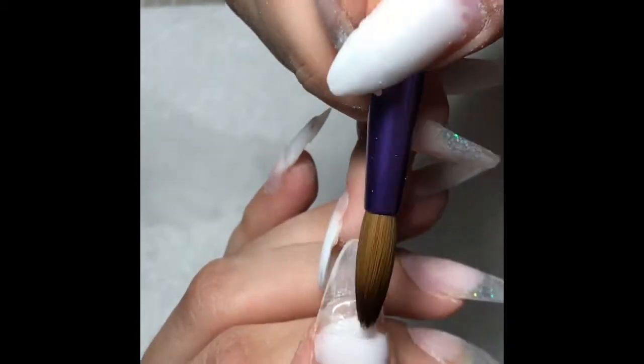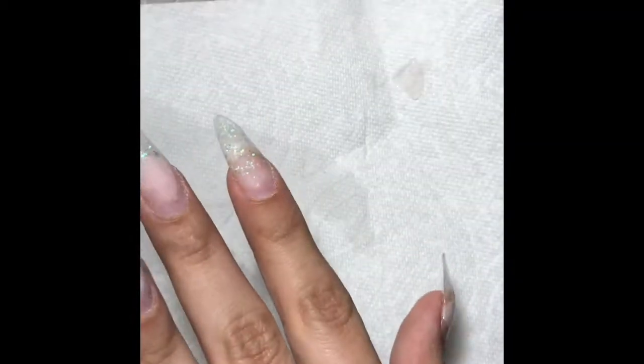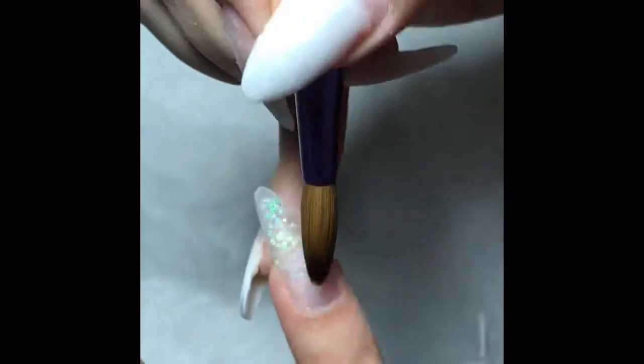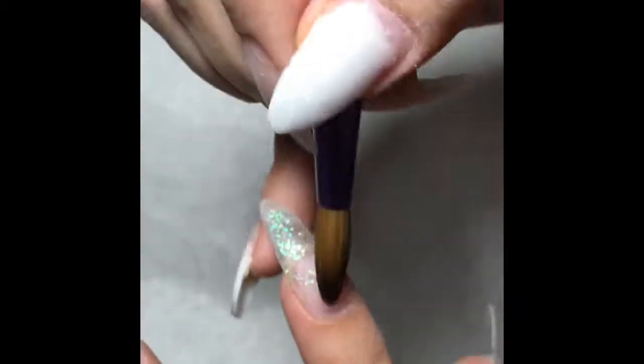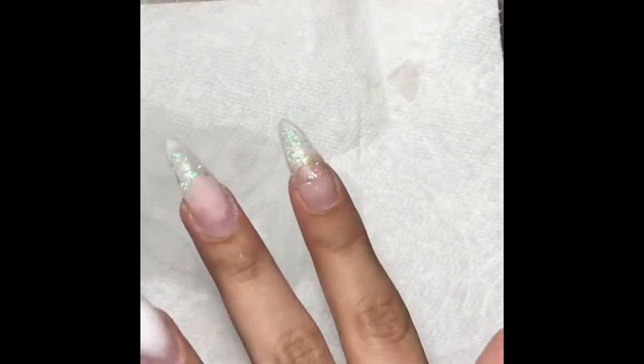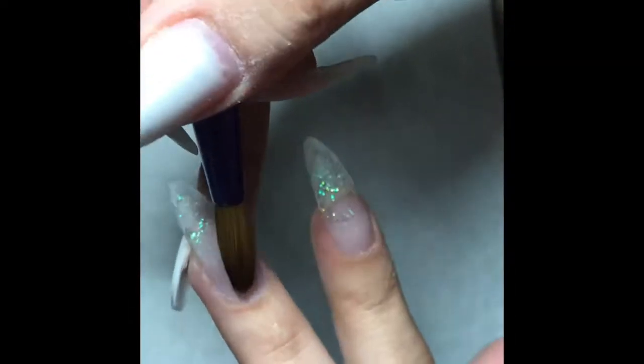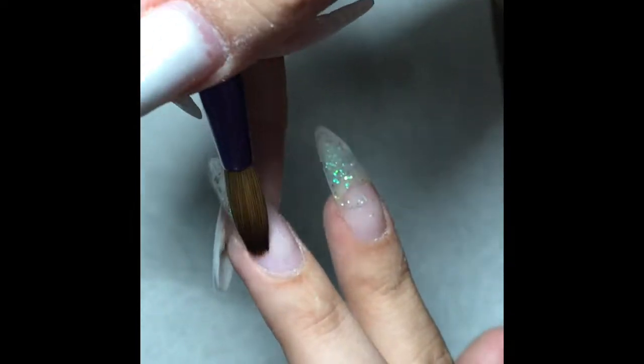I had already primed and prepped all the nails. The acrylic I use is the one from NSI — I love this acrylic. Even though it dries really fast, I suggest it only for people who are really fast at doing nails. Other than that, I don't suggest it because it dries really fast.